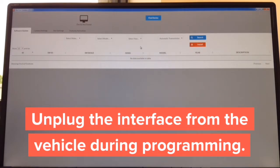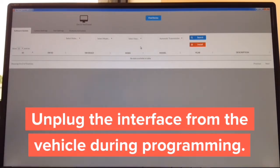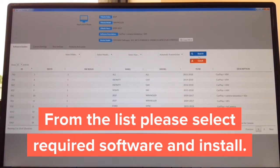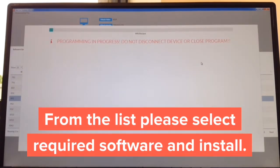Step two: open the updater — it takes one second. Step three: get a USB to micro-USB cable. Connect the USB end to the computer and the micro-USB end to the interface. Then install the appropriate software. For test purposes, we're going to install Jeep Wrangler and hit install. The installation starts and the entire process takes about 30 seconds.